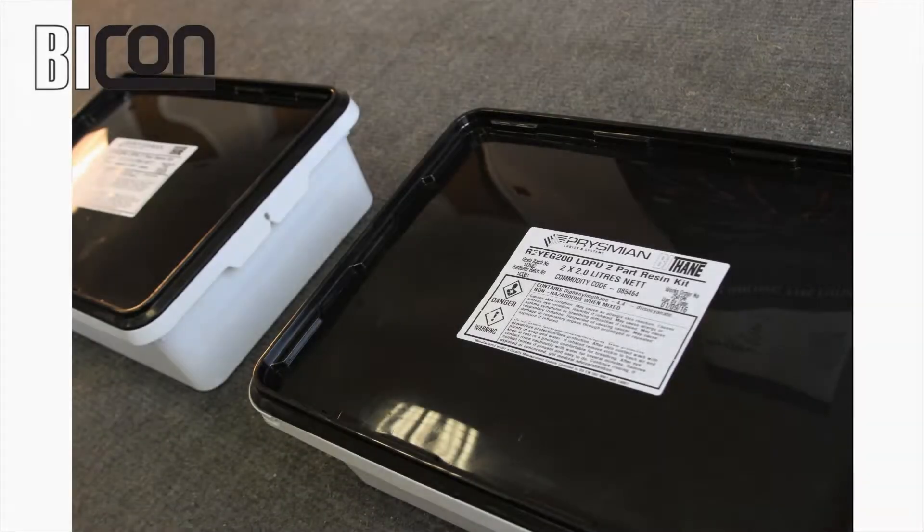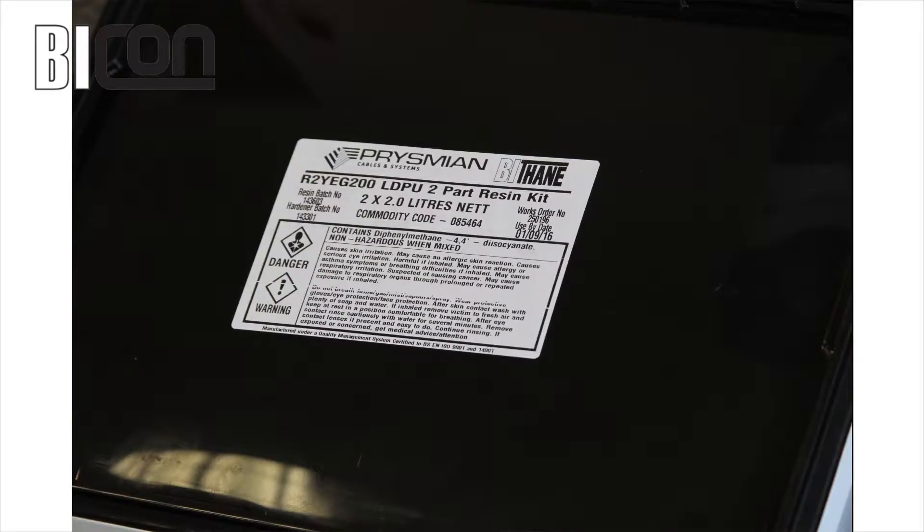Note that all product details, batch numbers and shelf life are contained on the label. For full health and safety information, please consult the Material Safety Data Sheet.